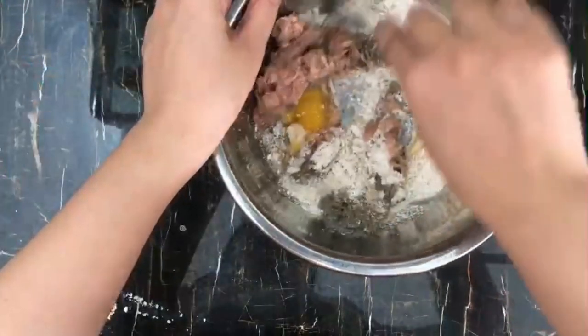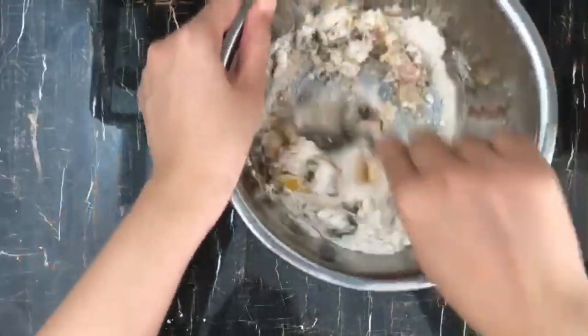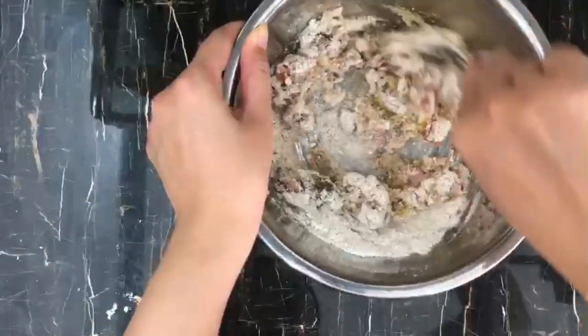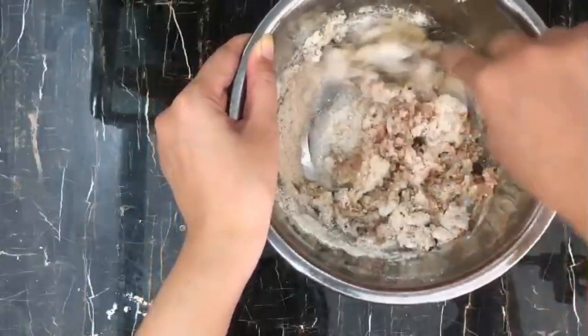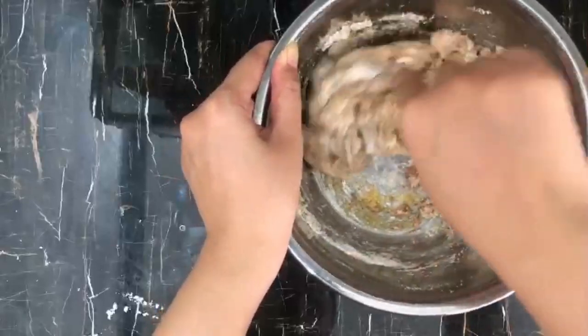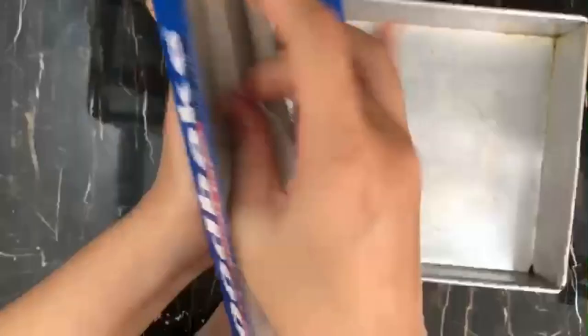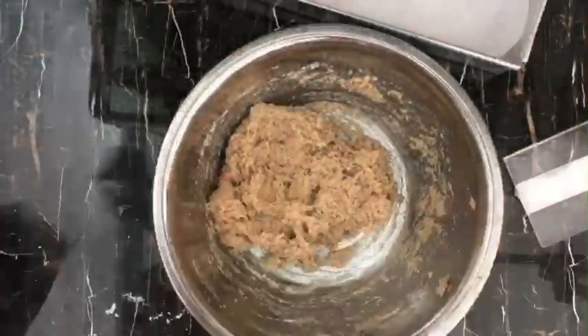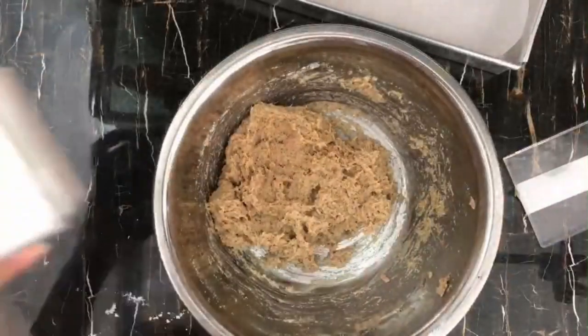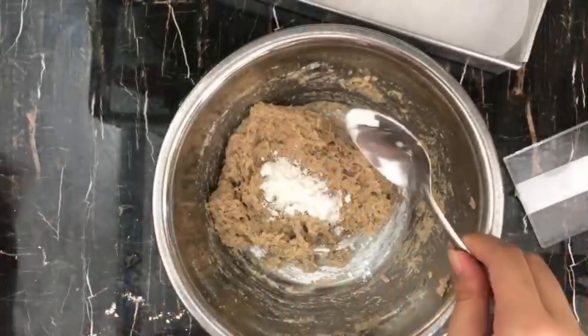Then just mix everything together. Onto your baking tray, add in the baking sheet. The mixture is actually a little bit wet for me, so I'm gonna add in half a tablespoon of cornstarch.